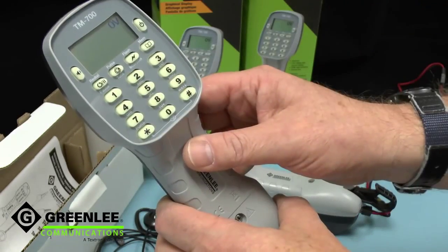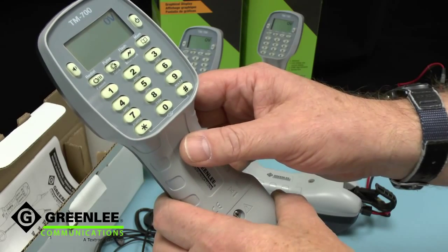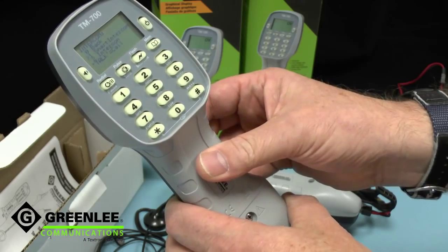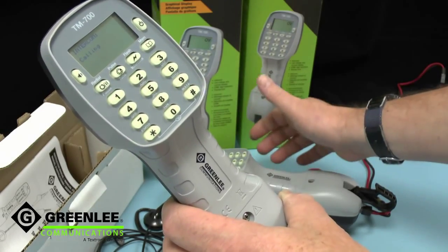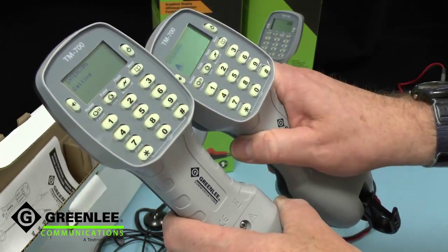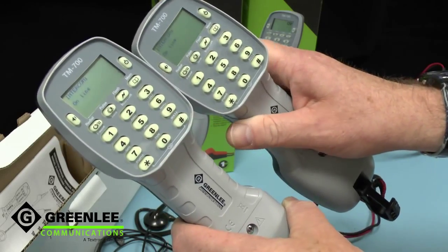The TM700 also includes an intercom facility, and we have a special mode called smart intercom that will actually alert another Telemate Pro. We can send a special ringtone, then go off hook and talk between the two units.